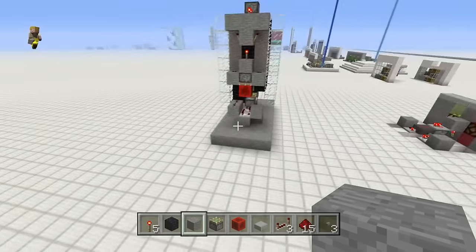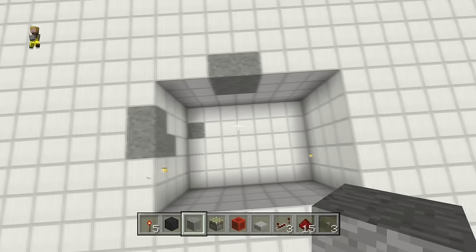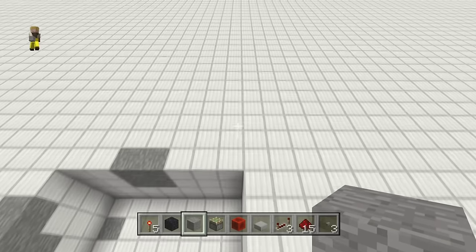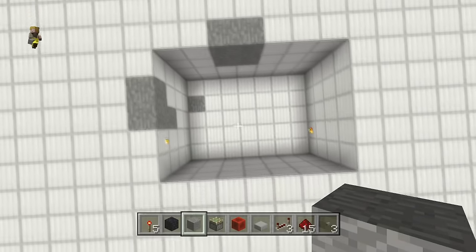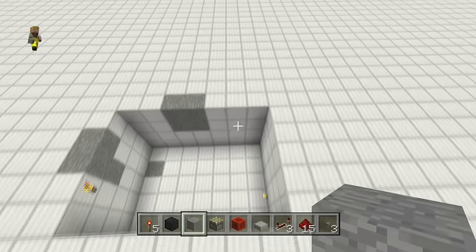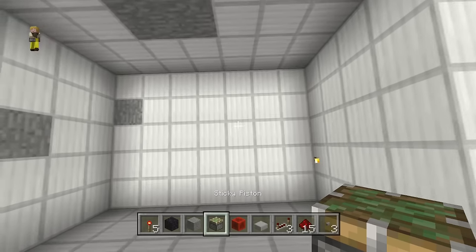For your build, go ahead and make a space five long, seven wide, four deep. You only actually need it three long but you need to get in there, so it turns into quite a pain otherwise. Let's start this off.